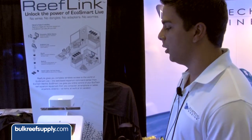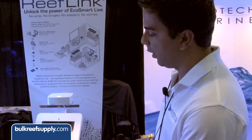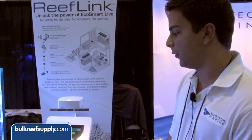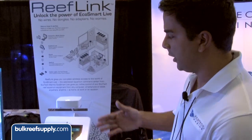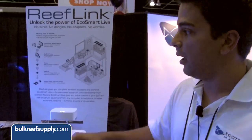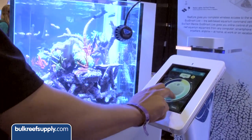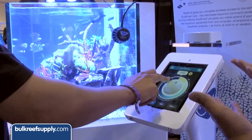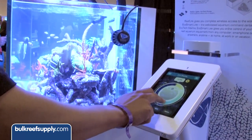We're also unveiling our smartphone app for smartphones and also for tablets, which will, in conjunction, allow you to control the lights and control the Radions and also control the Vortex pumps, both on the computer and on the smartphone devices without the use of any wires.